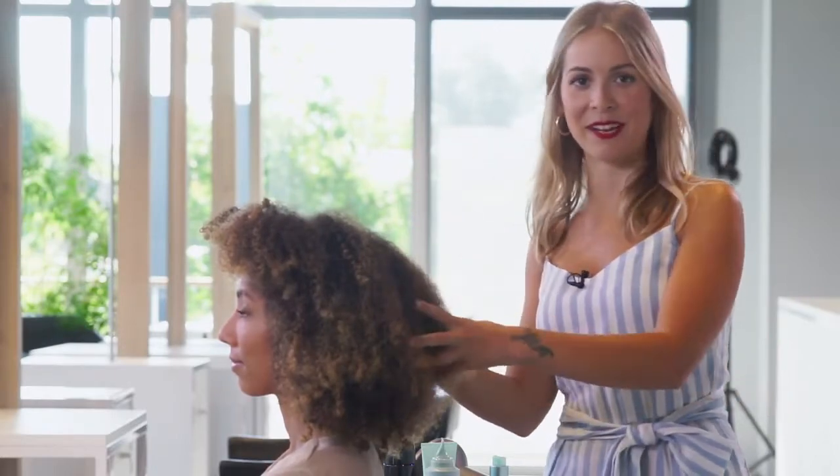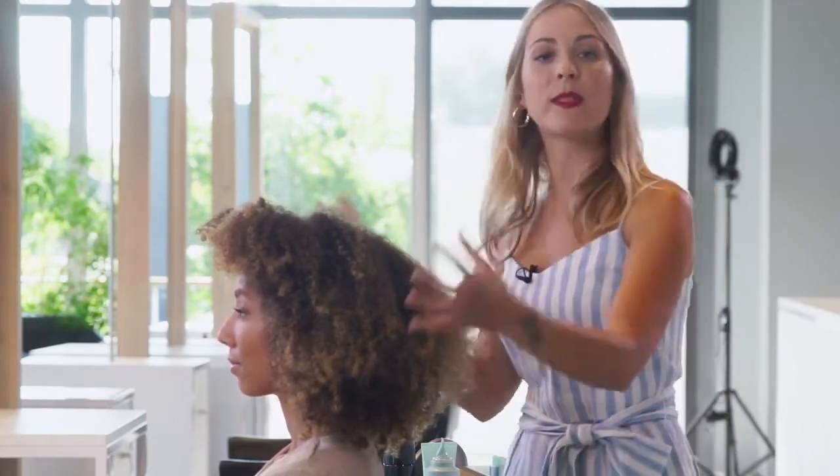Hello again everyone. I'm here today with Muriel and as you can see I'm very lucky to be able to work with this amazing texture today. With My Hair My Canvas products I know that I have great ingredients to work with this type of curls.